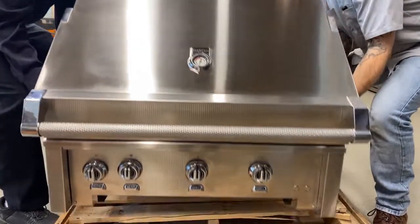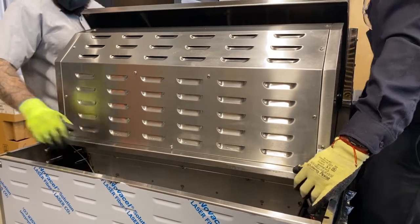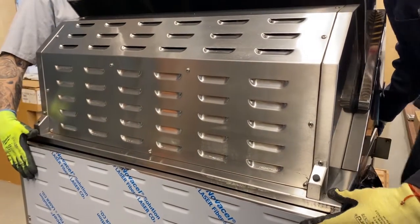With two people, lift the grill head onto the cart. Lift only from the sides — do not lift by the handle. Make sure sides and back are completely aligned.